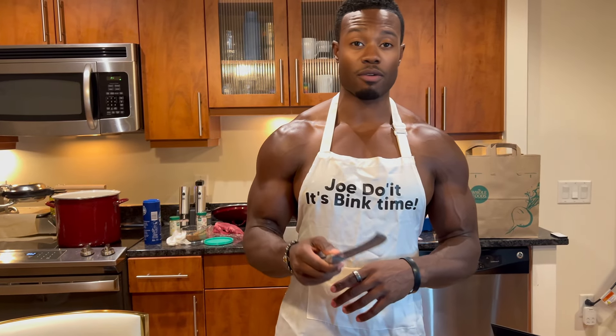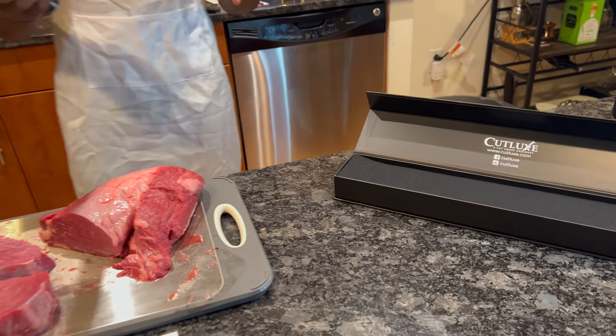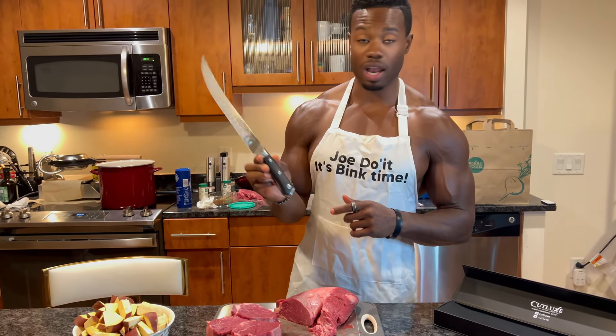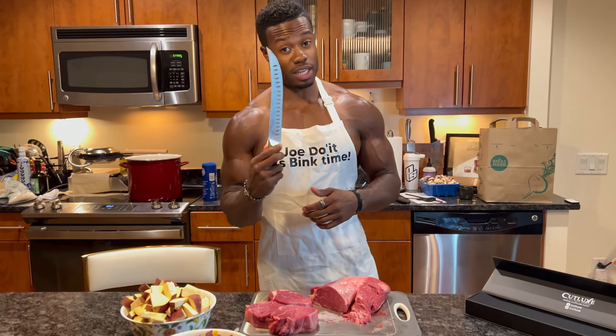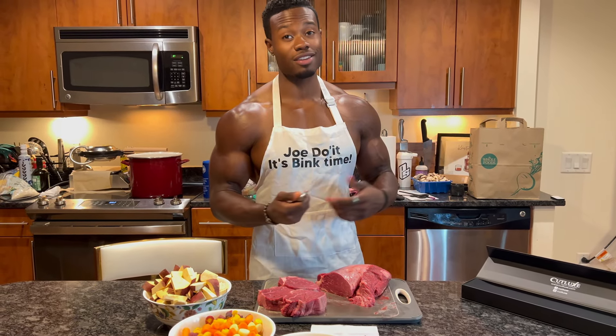This is pretty much all I need, but actually I need to order a few more knives from Cut Licks. So if you're in the market for some high-end, high-quality knives, you might want to look into getting this one and several more from the company. Enjoy!